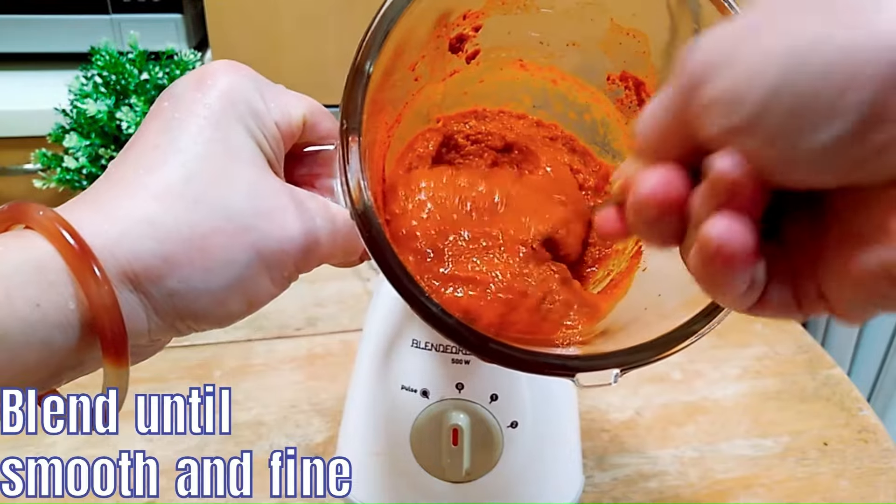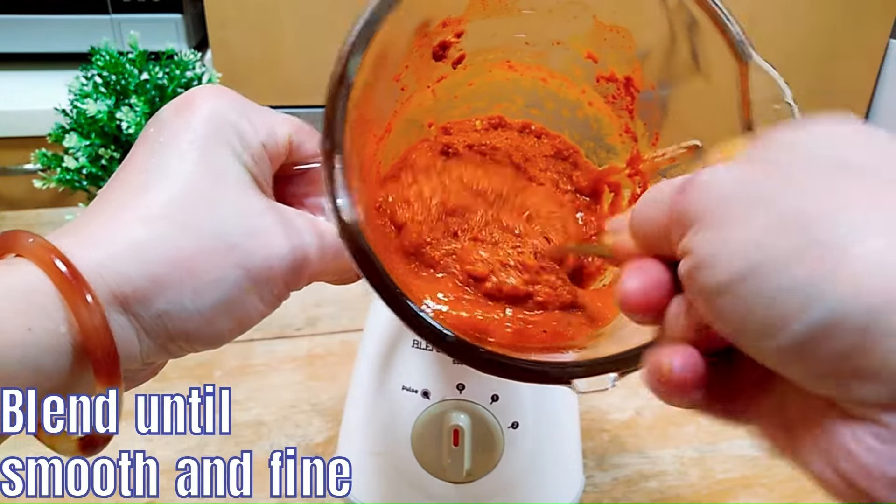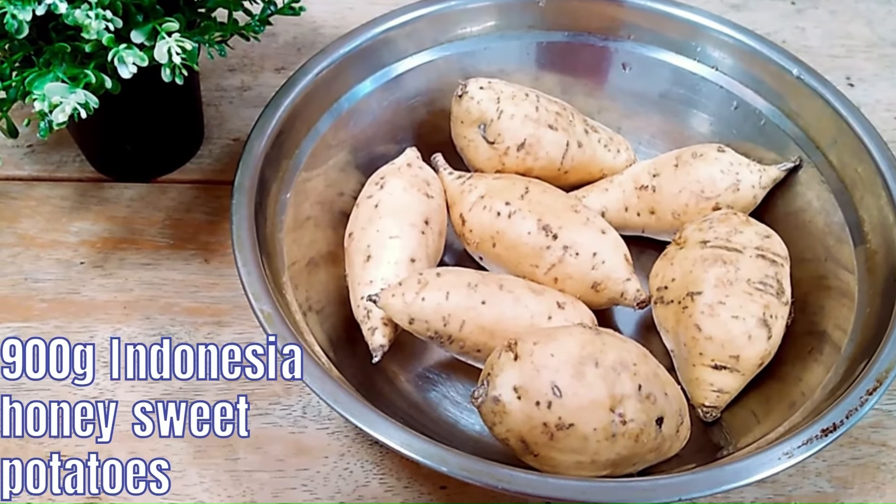You can see that the paste is smooth, fine and silky, because I want my rojak sauce to be very creamy. That's why the paste has to be creamy as well.